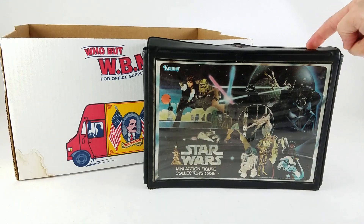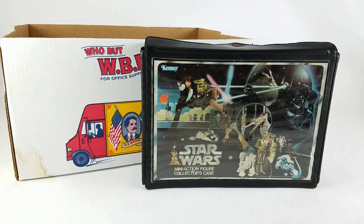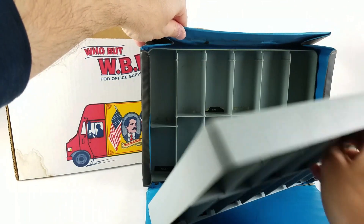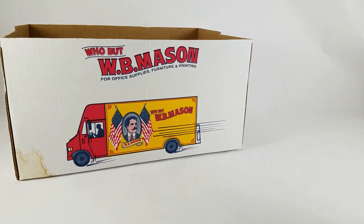Unrelated to the box, I grabbed another vintage vinyl Star Wars case. This one needs a little cleanup and is missing the handle on top, but if you've watched our original Boba Fett collection video, you'll know I store figures in these cases. They hold 24 figures, so every time I hit that number I have to track down another case — lucky to find this one today.